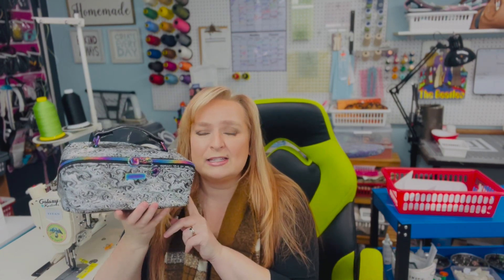It's just super cute. You can use it for crafting supplies, you could use it as a pencil case for school — there are just so many things that you can do with it.